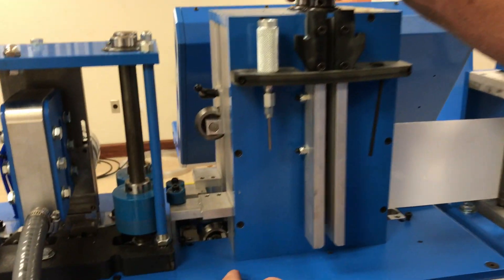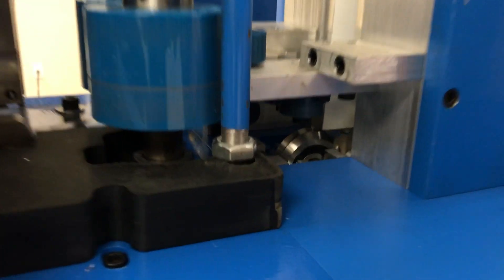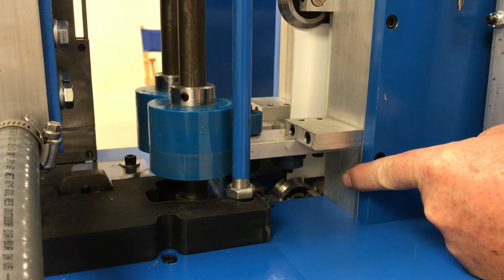Now we're going to go to the other side of the drive box. You can see the material coming through. You may have to use a screwdriver or something to get it started in the v-groove roller.